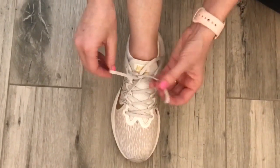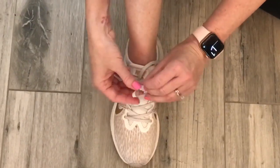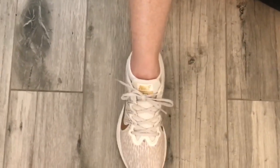And then, so that they don't keep coming untied, cross it like an X one more time, bring it through the loop, and your shoe is tied.